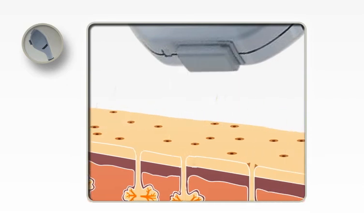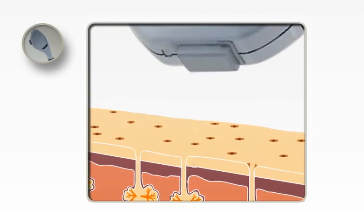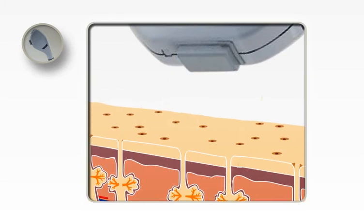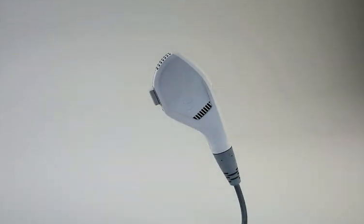In mode two, energy is split in half for each pulse to avoid discomfort. Mode three is a continuous method where smaller packets of energy are emitted and pulses are quicker — any possible discomfort is eliminated and energy is accumulated in the hair. Acne treatment is also performed effectively and safely using the appropriate wavelength to eliminate the P. acnes bacteria.